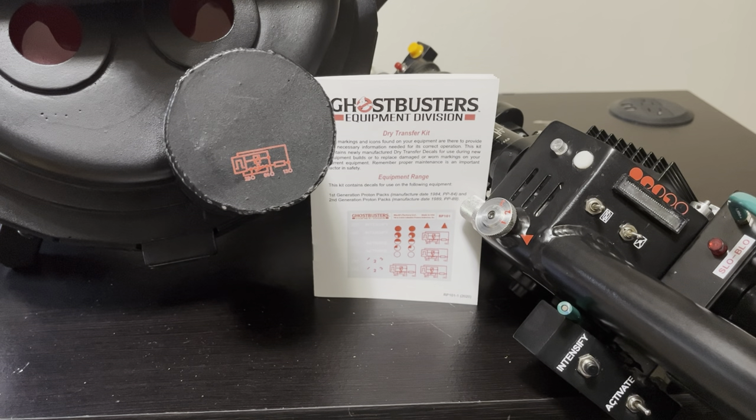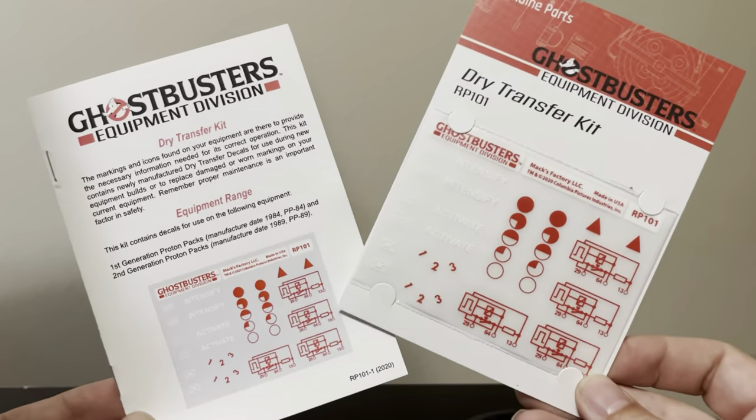If you'd like to follow along in the process and see how it went — this is my first attempt at doing any kind of dry rub transfers — continue watching and you'll see how it all went down. First, before I place any of the dry rub transfers, I'll show you what you receive with the kit.